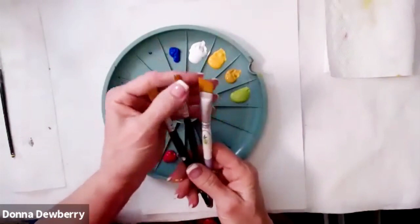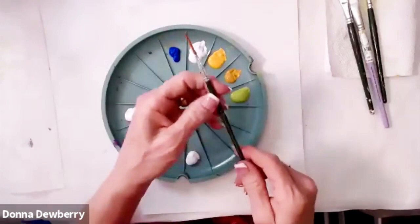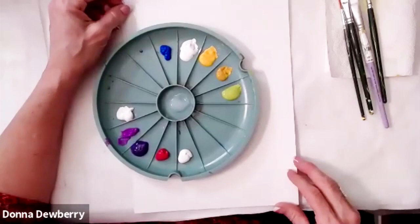Good morning and welcome to Practice Stroke. Here are a couple of the brushes I'm going to be using: I have a five-eighths angle, an eight flat, a twelve flat, and maybe a two script liner. These are all available on onestroke.com if you're looking for supplies.